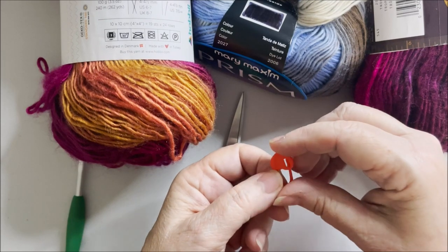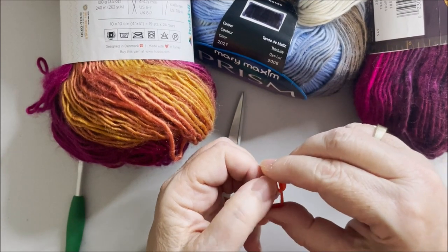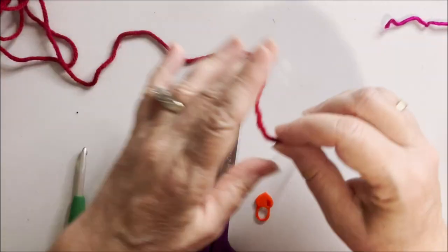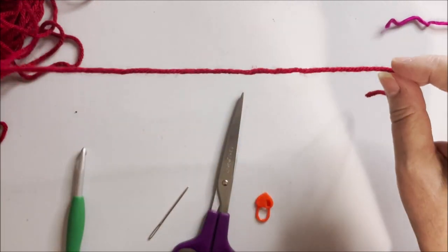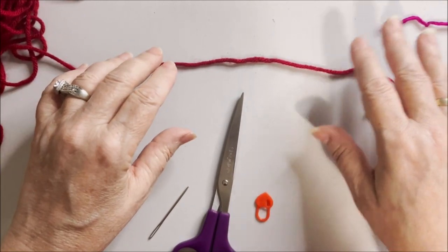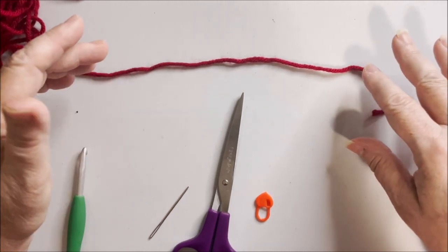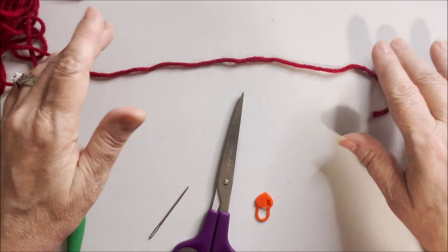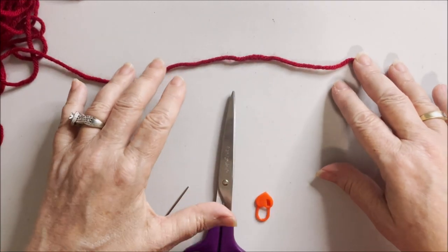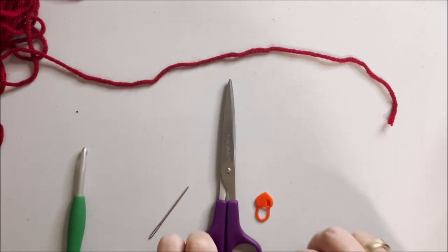I wouldn't recommend going tighter because it may not have the same drape you'd want in a scarf. You'll also need a darning needle to weave in your ends, scissors to cut — all standard stuff — and a stitch marker only if you want to leave your project for a while. I'm going to use a solid color yarn, this is just some Lion Brand Pound of Love in Cherry, just for ease of demonstration. This pattern can be made with a solid color, but those self-striping and variegated yarns look great too. This is a two-row repeat, it's easy and pleasurable to do, and it uses a treble crochet which works up really fast.